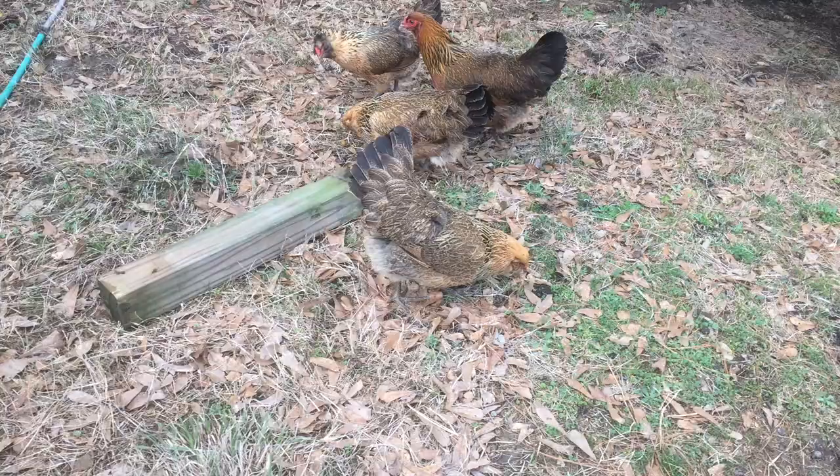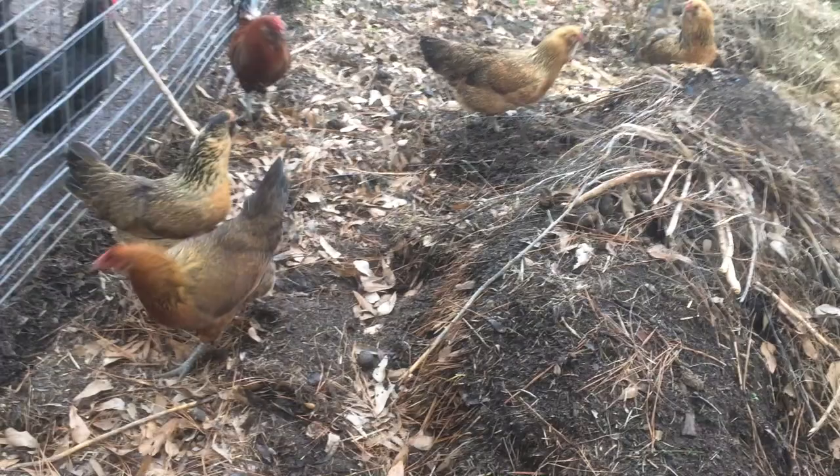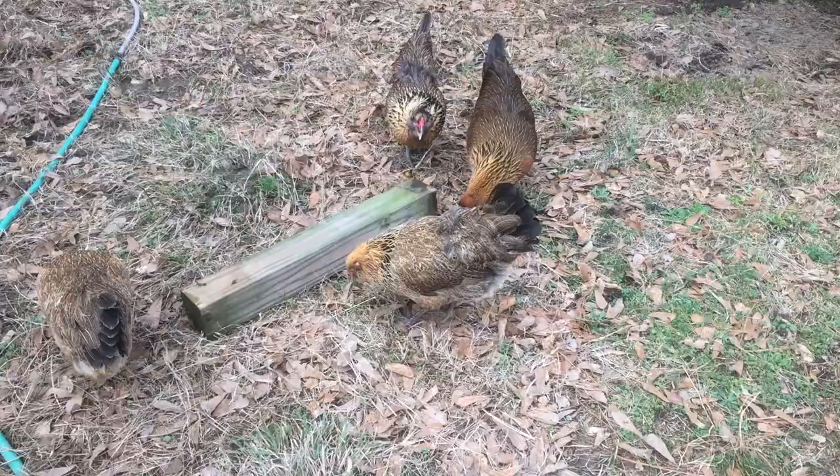So an Easter Egger is a hybrid of any different chicken, so long as it lays a green or blue egg, meaning it has enough Ameraucana or Americana genetics in it to do so. Their eggs can be many different shades, ranging from almost white to really dark. There are no set color patterns in their plumage either — they can be any color available to poultry.